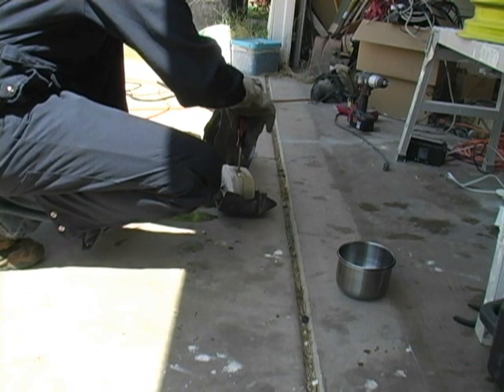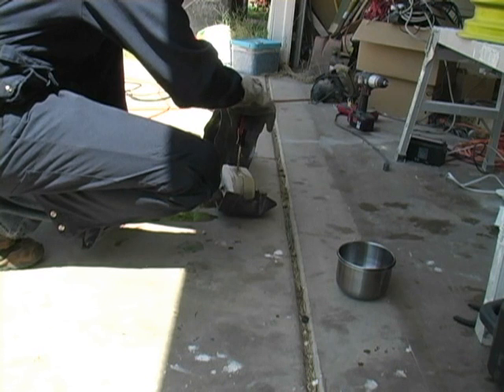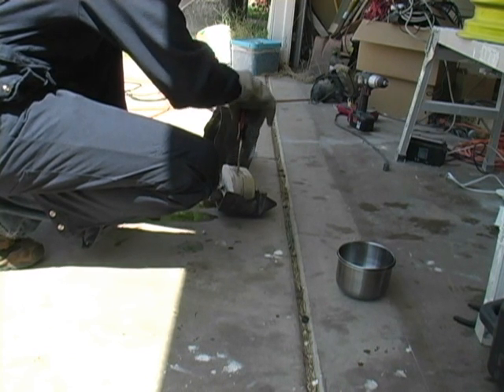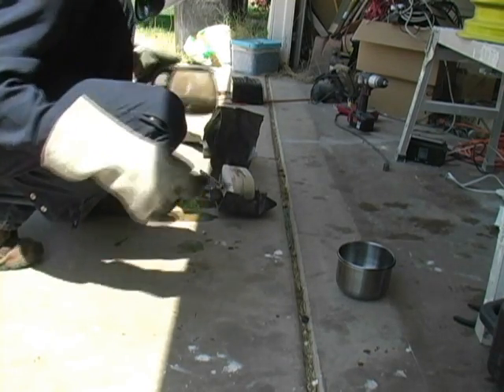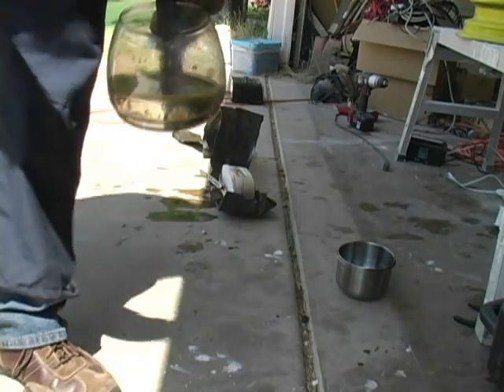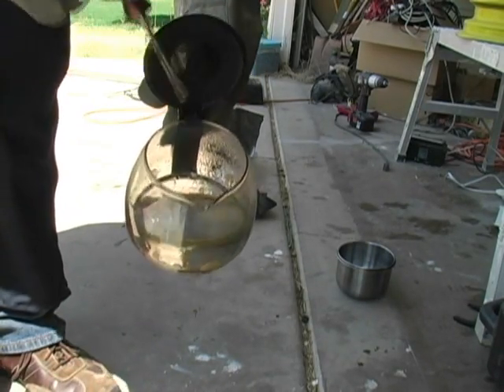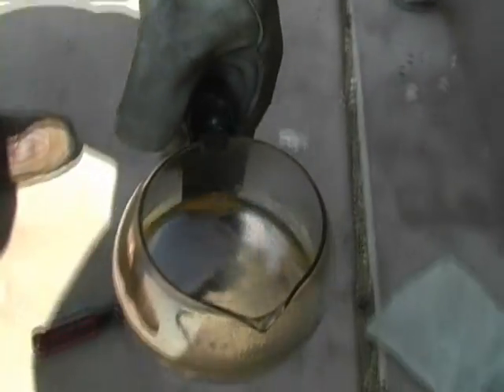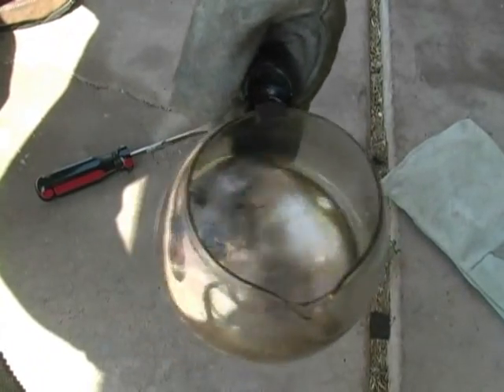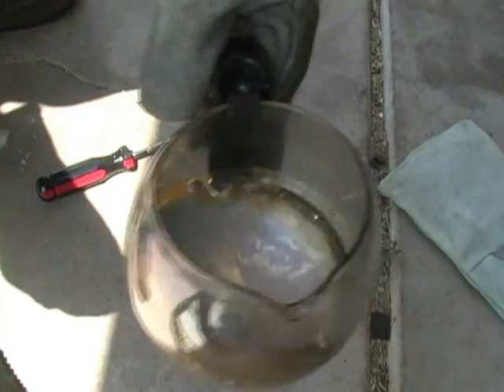I wish I hadn't put so much hydraulic fluid in there, but you've got to keep it from oxidizing. Let's see if I can get you a close-up of what that looks like on the inside. Isn't that pretty? That's just pure sodium, other than a little bit of hydraulic fluid. See the skin that's happening on the top? That's because I don't have any hydraulic fluid on the top — it's oxidizing.